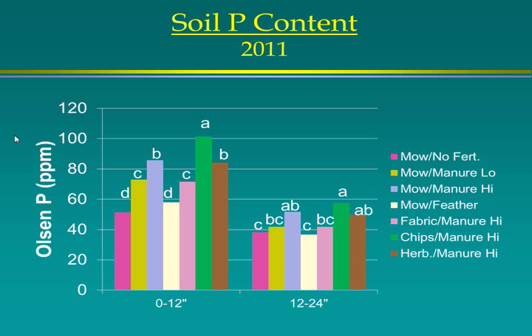For phosphorus content in the soil, wood chips had significantly higher phosphorus in parts per million, both at zero to 30 centimeters and at 30 to 60 centimeters. The untreated and feather meal treatments were lower — feather meal has no phosphorus, so if you're only applying nitrogen, you'll start running short on other nutrients.